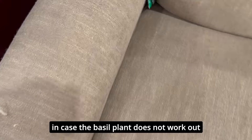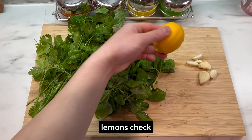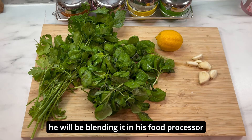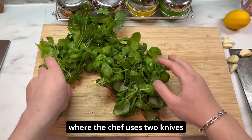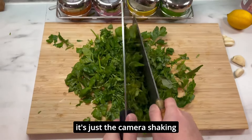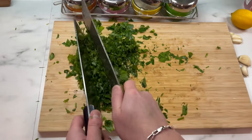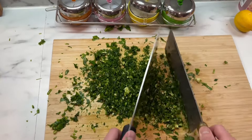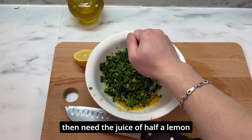I've got a secret weapon in case the basil plant does not work out. Basil — check. Lemon zest, juice of half the lemon — lemons check. One garlic clove — garlic clove check. In this next part he's going to be blending in his food processor. In my case I don't have a food processor, but I've seen on TV where chefs actually use two knives and go at it. It's coming together — yes, this is exactly what I'm looking for. I might as well add in the garlic. This is a total fluke — I thought this wouldn't work but it actually worked out. Next we need some zest from the lemon, then the juice of half a lemon.